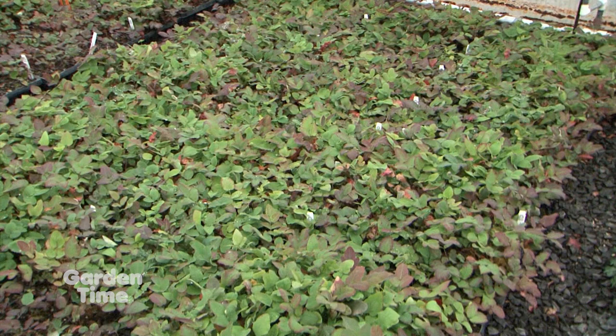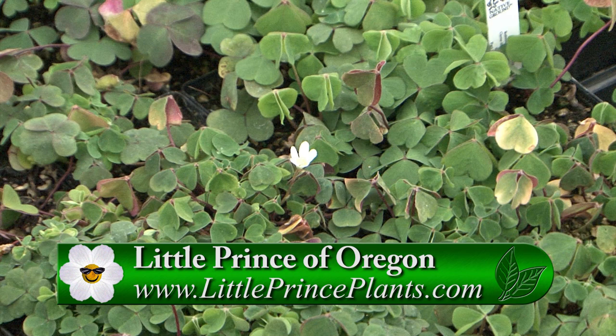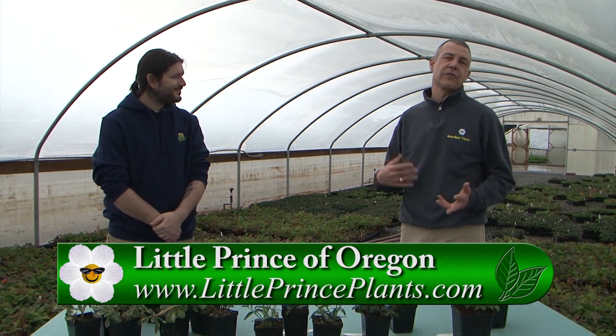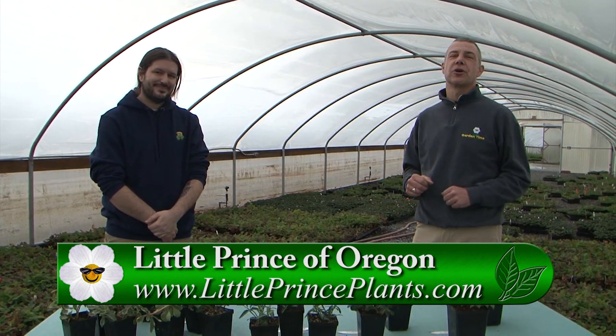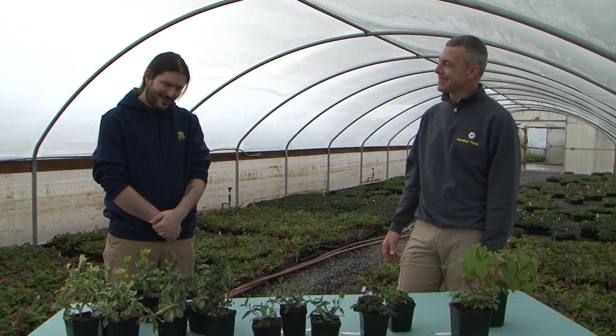Little Prince grows a ton of different ground covers. You can find them at your independent garden center or at littleprinceplants.com. For more information on ground covers or dry shade areas, make sure you go to gardentime.tv and we'll click you over. Nick, we appreciate all the information and we look forward to getting out in the garden.